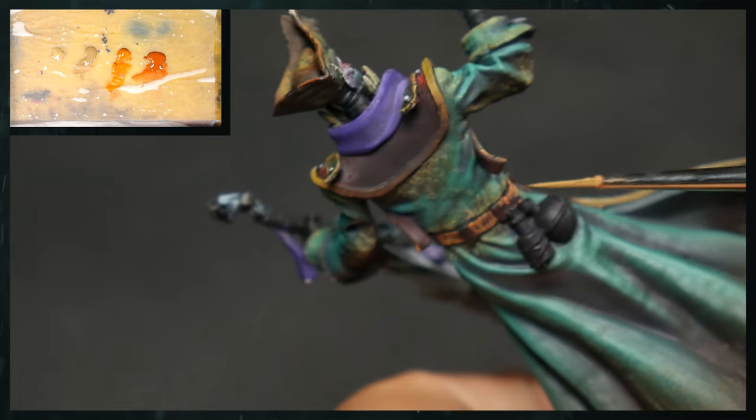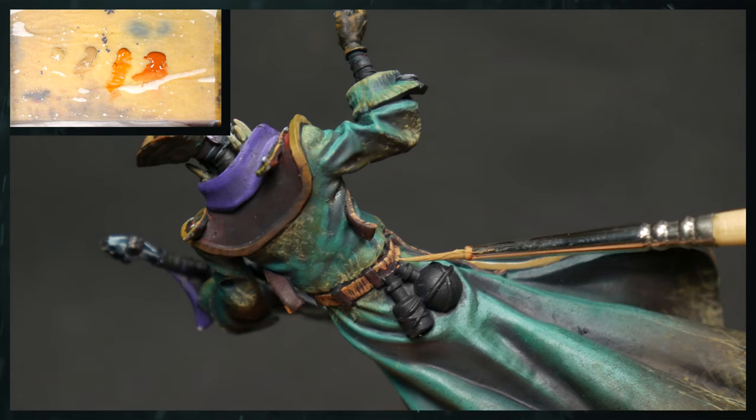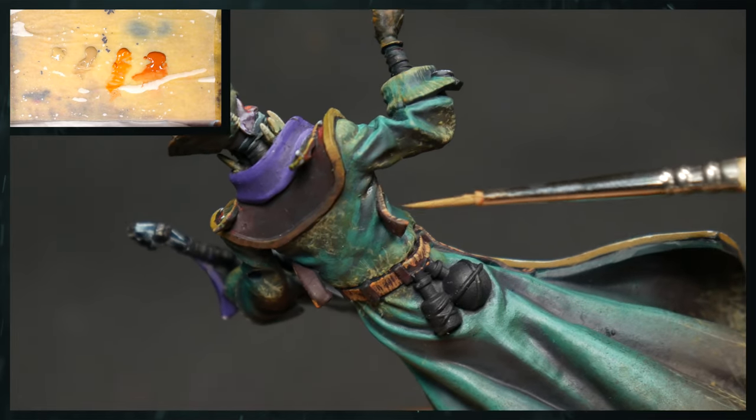We are just continuing this pattern all the way around. This is really great practice for brush control because you have to really focus on what you're doing.